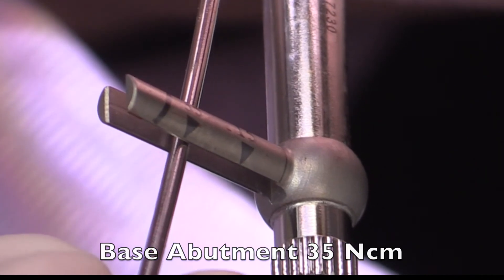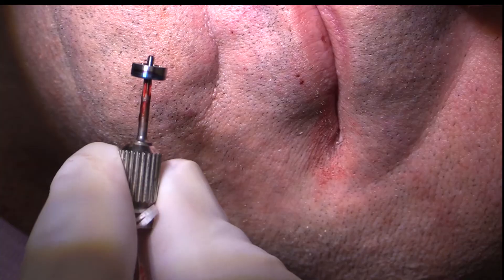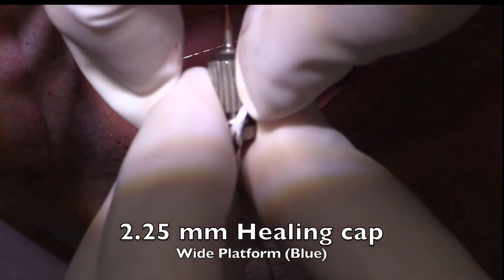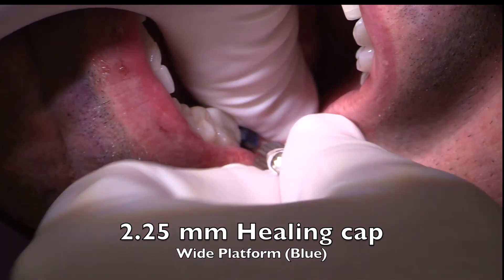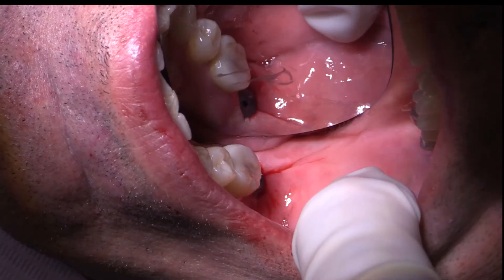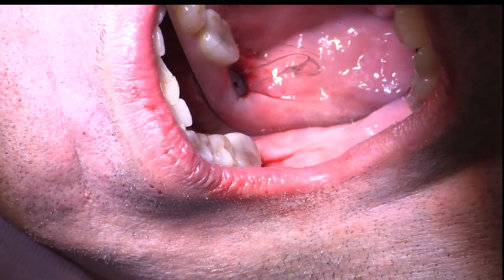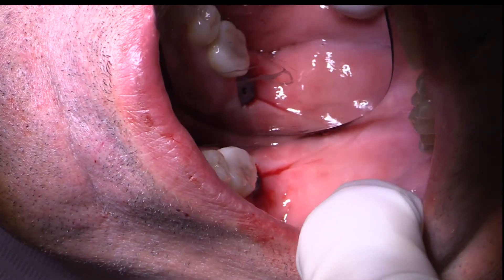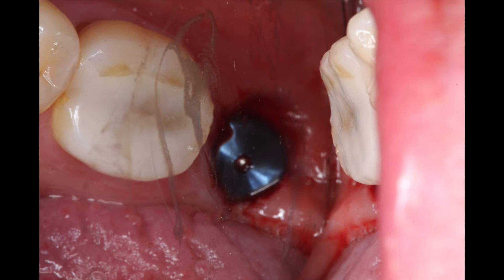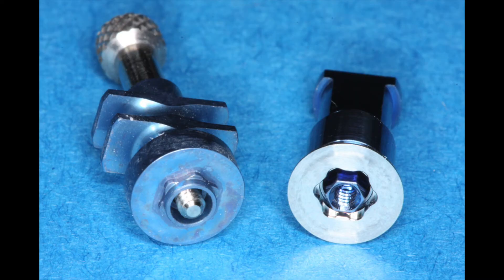This abutment will then hopefully stay for the rest of the patient's life. The abutment is now in position, so we'll let it start to heal and come back to place a 2.25 millimeter healing cap — a wide platform blue abutment that provides the restorative doctor an easy way to do a final impression. In three months we'll come in, take this off, and do an impression — either as a digital impression or as an open or closed impression tray. This is Dr. Scott McLean and this has been a YouTube video about implant dentistry.